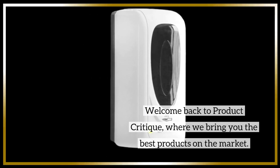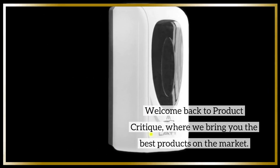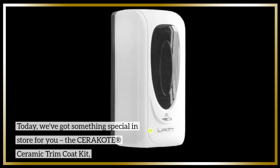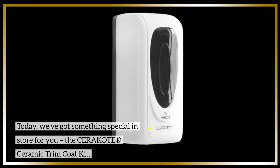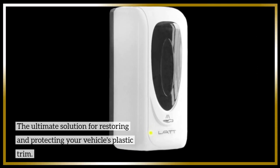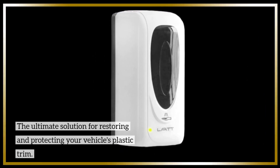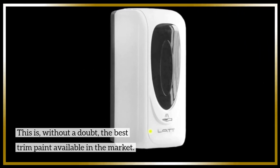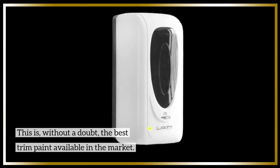Welcome back to Product Critique, where we bring you the best products on the market. Today, we've got something special in store for you: the Cerakote Ceramic Trim Coat Kit, the ultimate solution for restoring and protecting your vehicle's plastic trim. This is, without a doubt, the best trim paint available in the market.